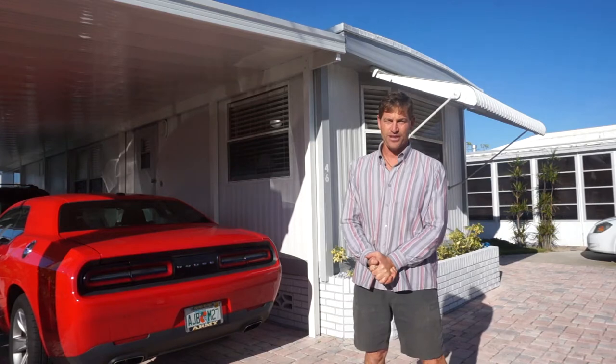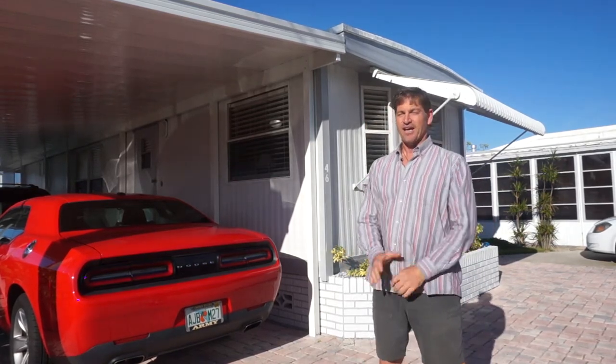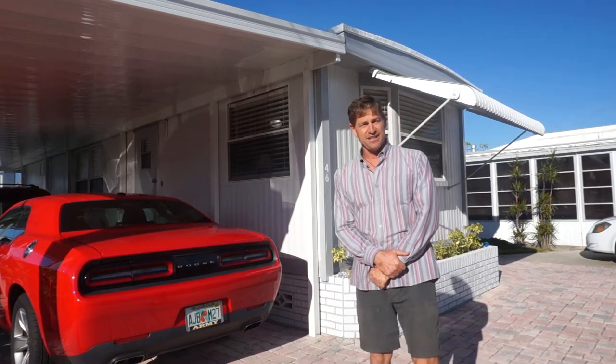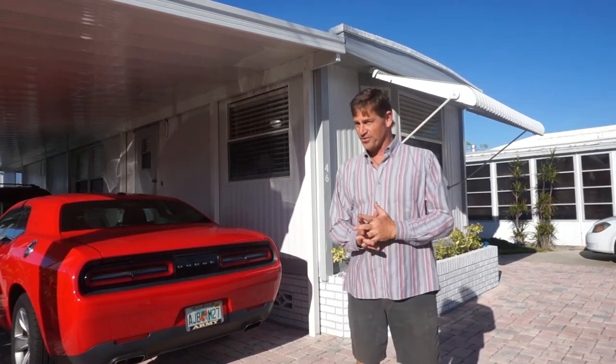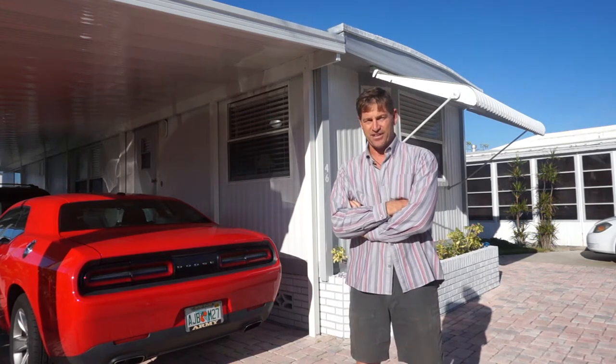Hey everyone, it's Randy Coppola and I'm outside a mobile home that was built in 1971. It's still in great shape and a viable vacation place. These older places need to be maintained — if you let water get in them, they will quickly go into disrepair and lose their value.